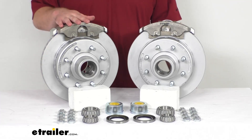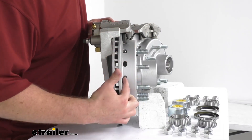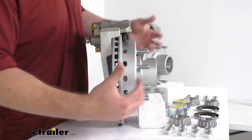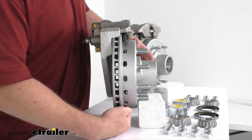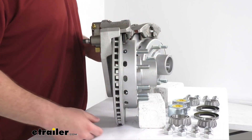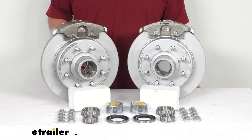One of the things that sets the D-Max apart from others is these holes in the hat section. That's going to allow not only heat to dissipate faster, but it's also going to allow water to drain so it's not going to pool inside and cause corrosion over time. So these are going to be a really nice, long-lasting option.